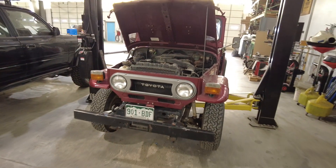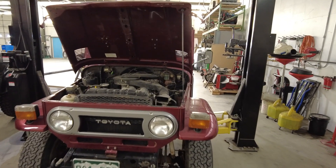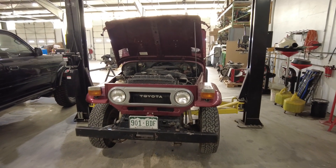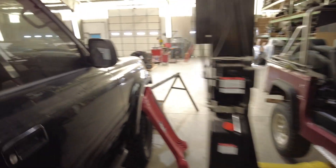He basically brought it in and said it needs annual service, so we're going to be doing a knuckle job, some brake adjustments, a little bit of carb tune-up — not too much, but kind of typical FJ40 summer driver stuff. It's that time of year with Memorial Day weekend approaching, so taking care of a few things like that.